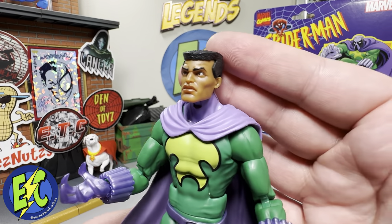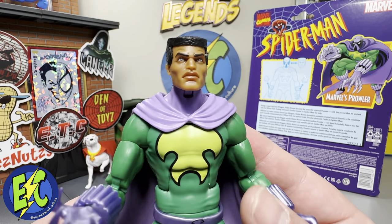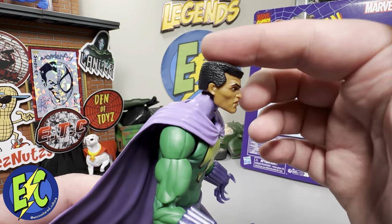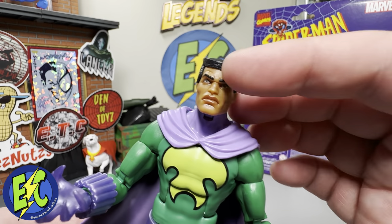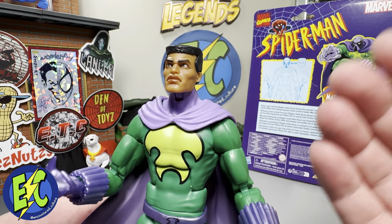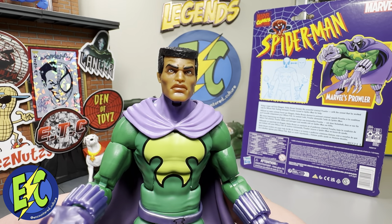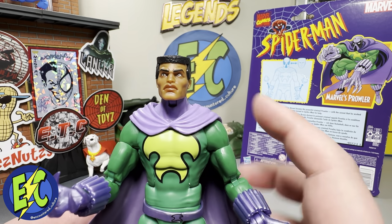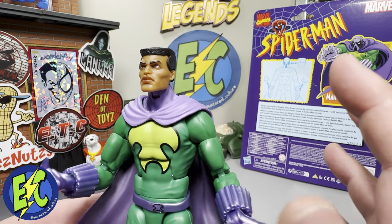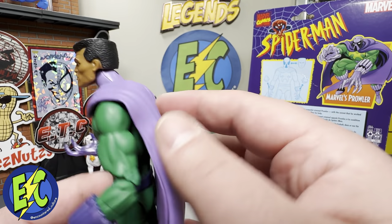Moving in closer we can get a good look at this head sculpt — some really great detail in there, a very well executed face. Really good texture in the hair, some good highlighting above the eyebrow to give that brow look, just really good expression in the forehead. Very stern look on the face, really nice detail there.